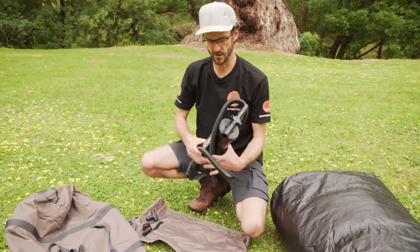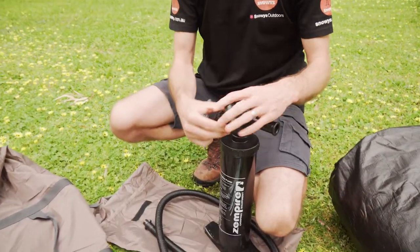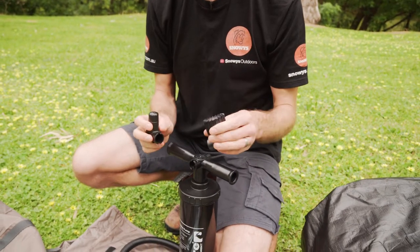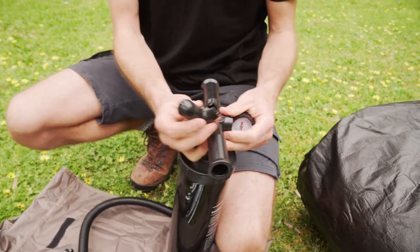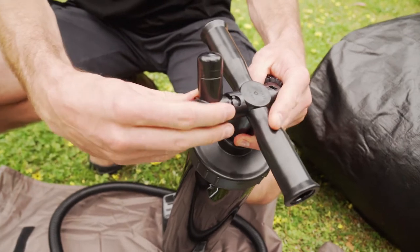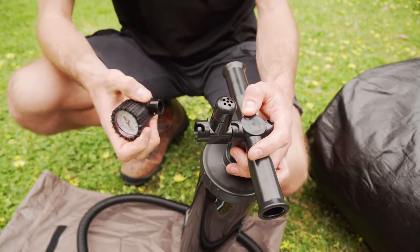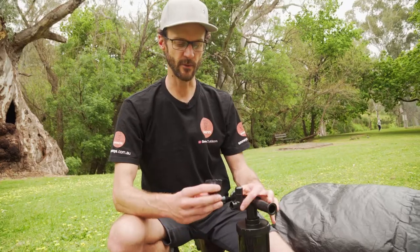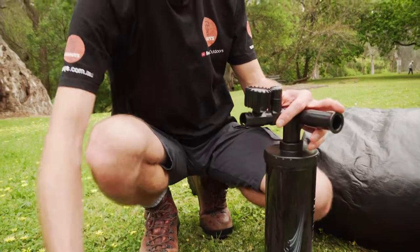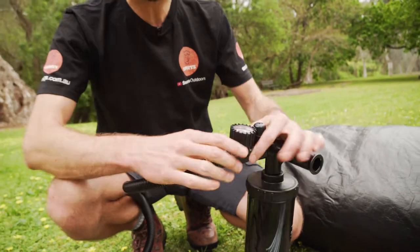This here is the pump you use to set it up. You've got to assemble it — there are four parts: the main pump, a pressure release valve, and a pressure gauge. We want to install them in the following order. There's a deflate and an inflate side. Put the pressure release gauge on the inflate side first — this releases air at nine PSI so we don't over-inflate the air tubes. Then attach the pressure gauge to the pressure release gauge, and from there attach the hose into the pressure gauge. That is ready to inflate the tent.